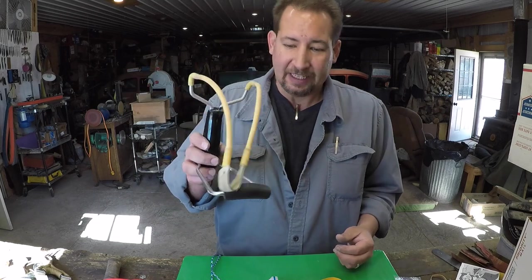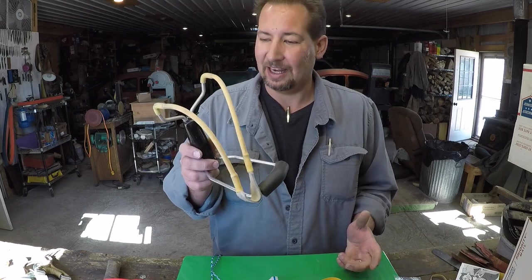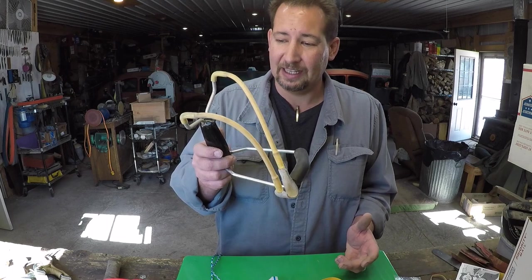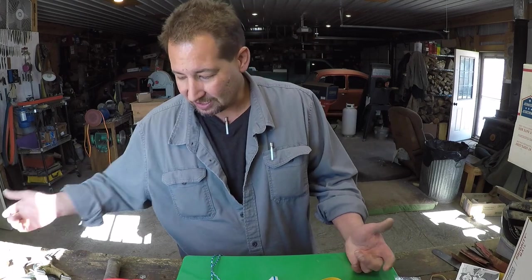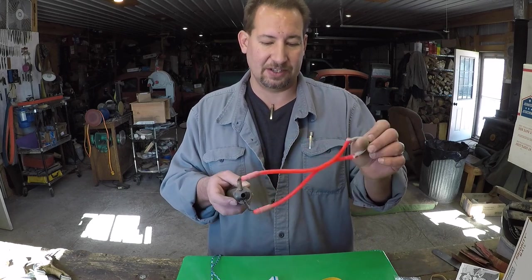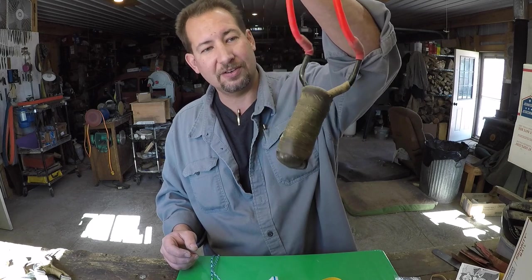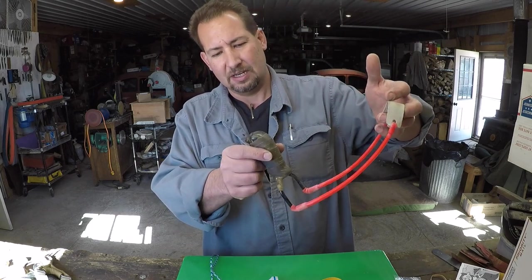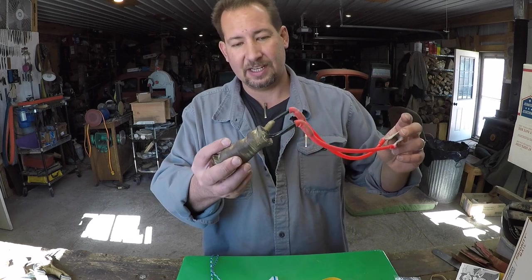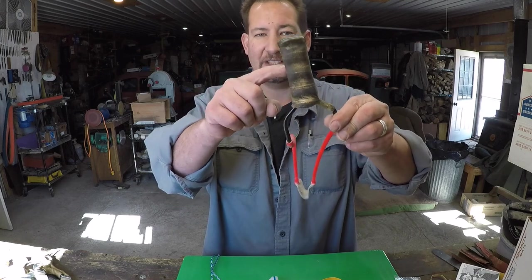Every time I see one of these old TrueMark wrist rockets, I think, my God, that was my childhood slingshot. We've come so far from there. My next slingshot that I remember as an adult was this one right here — this is the actual slingshot. I don't know if it's a Crossman or a TrueMark, but it's just a steel wire frame slingshot with a plastic handle.